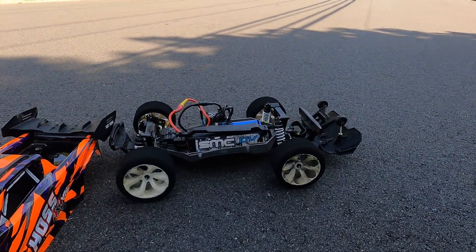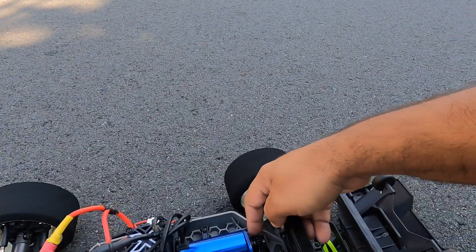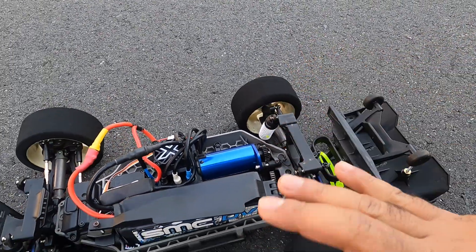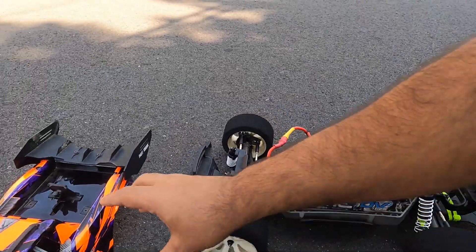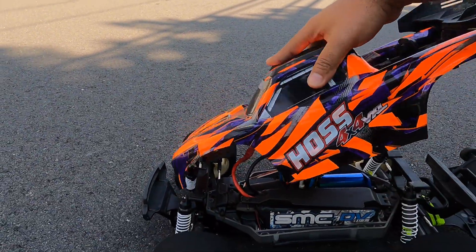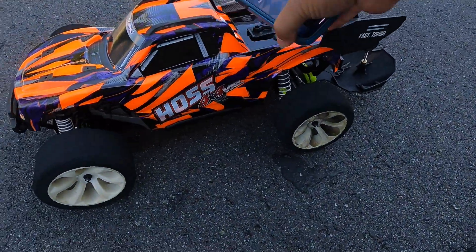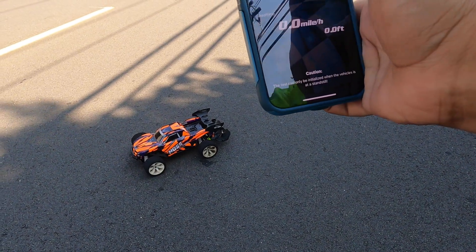All right guys, we're gonna track this horse on a 4S today. We got a 27/50 — a 27 pinion and a 50 spur. Everything else is the same. We got an SMC 4S battery, we're gonna do another pass. We got eight satellites, we're gonna do a track start/stop.